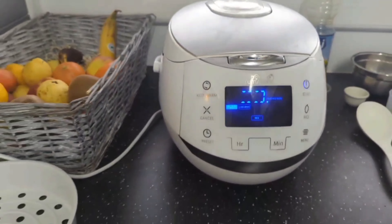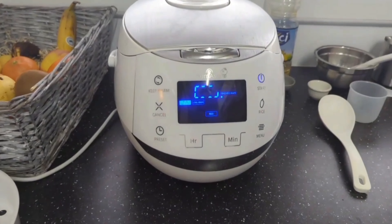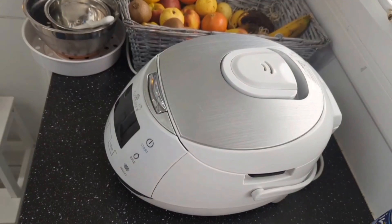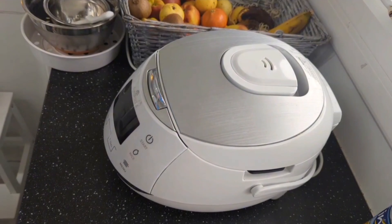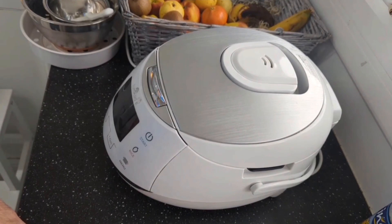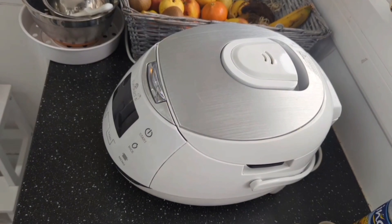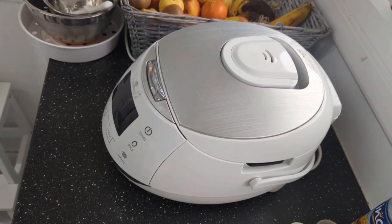The rice is now keeping warm — that's the feature that keeps your rice warm after cooking. What I usually do is put a little butter on top of the rice, which makes it extra tasty. Let's prepare it and have some.